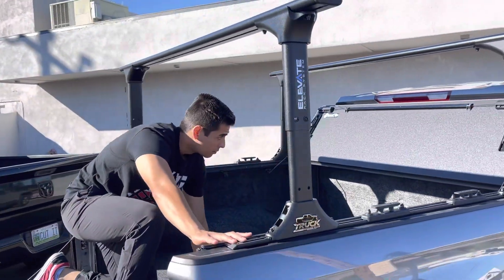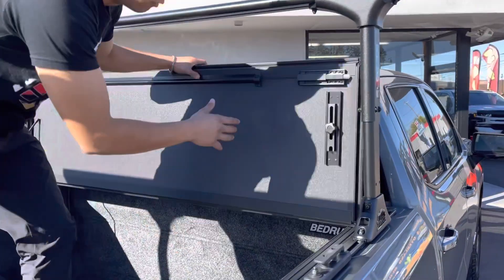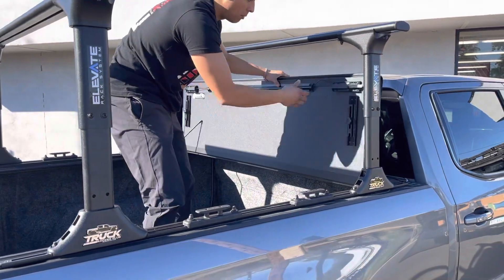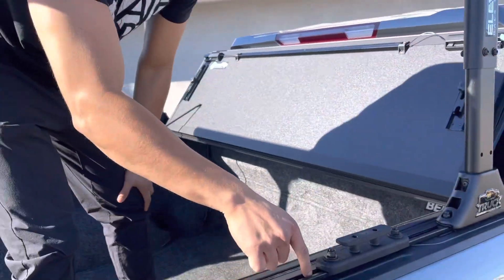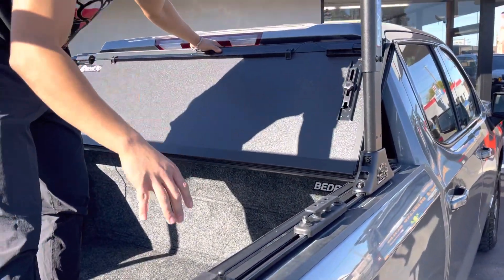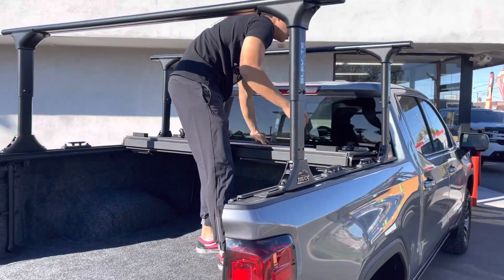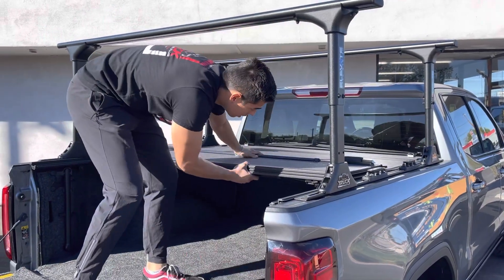With the rack and the cover, this BackFlip MX4 is still fully functional with the Elevate Truck Hero rack. You can fold it up all the way and get full bed access. You can now have a T-rail with the folding cover. These are Truck Hero Elevate rails — TS rails — with the full size rack.